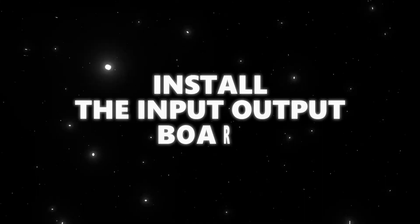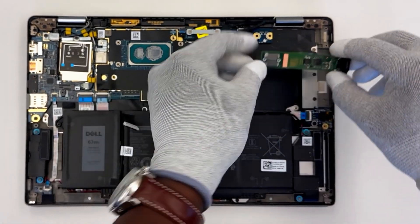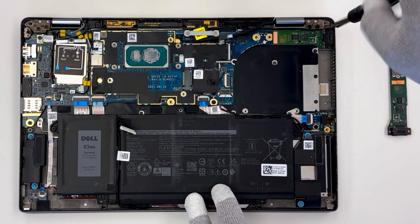Now install the input-output board. Grab your replacement I/O board and place it into its slot in the computer — it should line up exactly like the old one. Secure it to the palm rest assembly and system board.